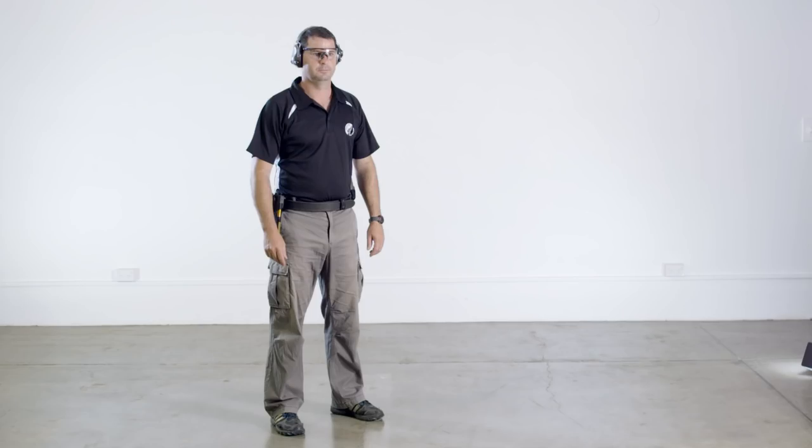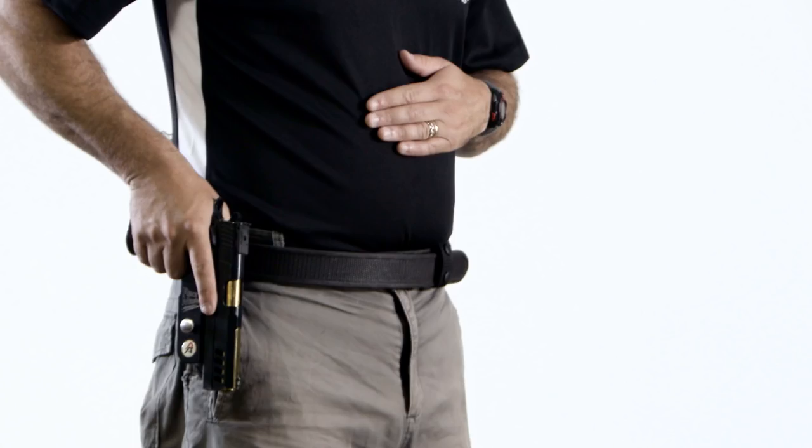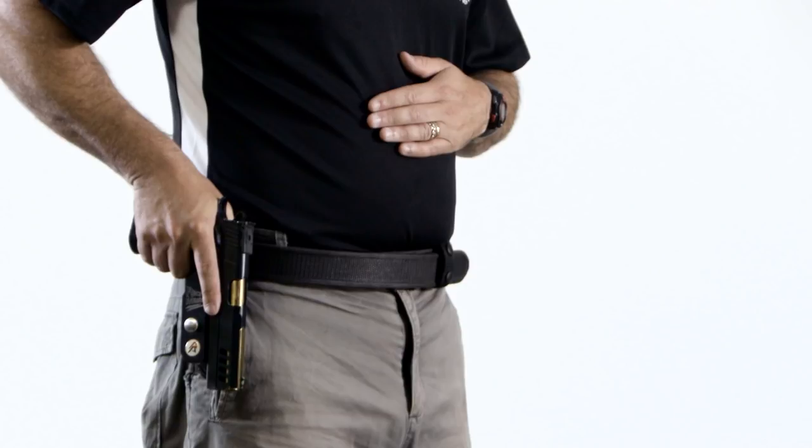The first part of the draw is the grip. The strong hand takes a grip of the pistol and at the same time the weak hand moves to the centre of the body, close to the stomach. Keeping the weak hand close to the body in this manner ensures that it is out of the way and cannot be swept. It also balances the movement of the strong arm so the shooter's body and head remain stationary. Notice how the trigger finger is extended and visibly clear of the trigger guard and the weak hand is flat against the stomach. This completes the first part of the draw.